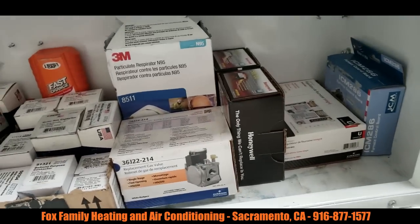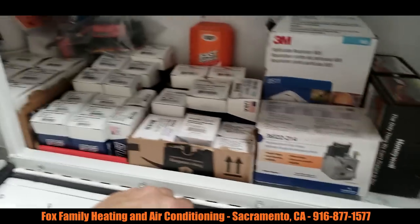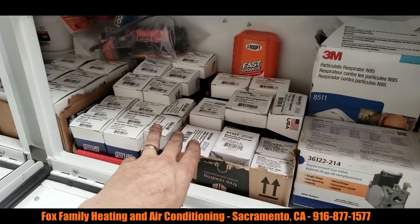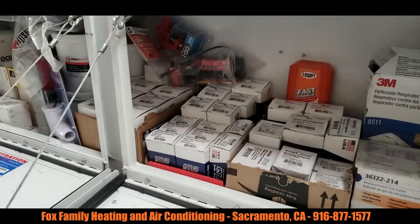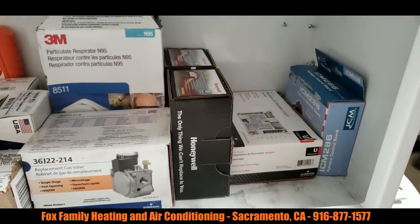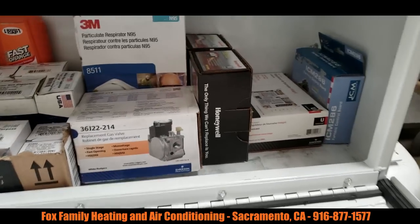Over here I just keep some furnace stuff. As the season turns from AC season to furnace season, I'll use this part of the truck and I'll throw in my hot surface igniters, pressure switches, and things like that. But for now I still go through some ignition modules and some control boards, so I'll keep those on hand.